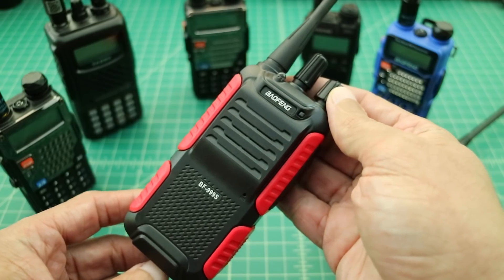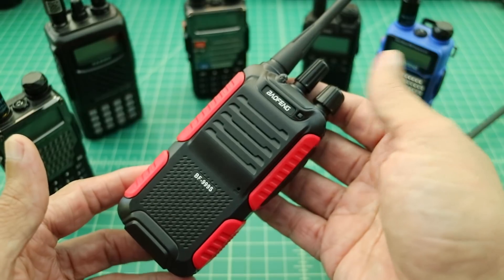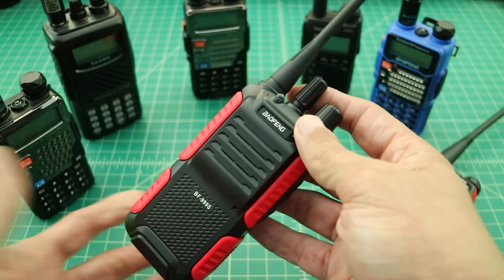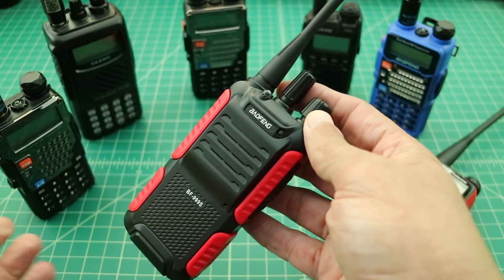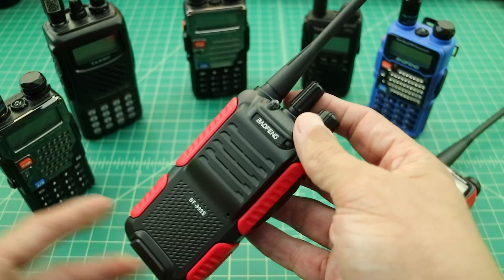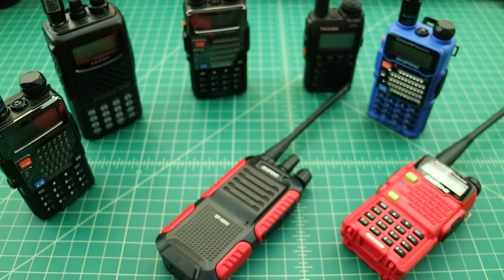That pretty much wraps up the review for the Bofang BF-999S. At $15.99 this seems like a handy little walkie-talkie — simple to use and operate. In the United States it's illegal to use unless you have your ham license, so you'd need the knowledge to use a more complex radio anyway. Maybe you want to add it to your collection of handhelds. Thanks to everyone for watching, and a big thanks to Banggood for sending the radio. If you like this video and want to see more similar content, click like or subscribe.